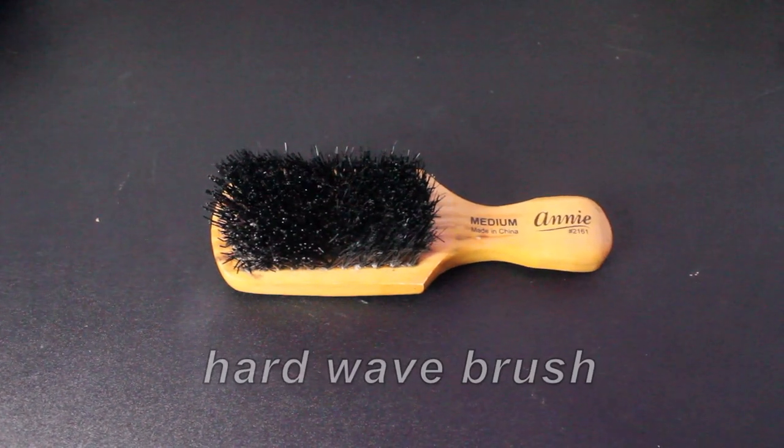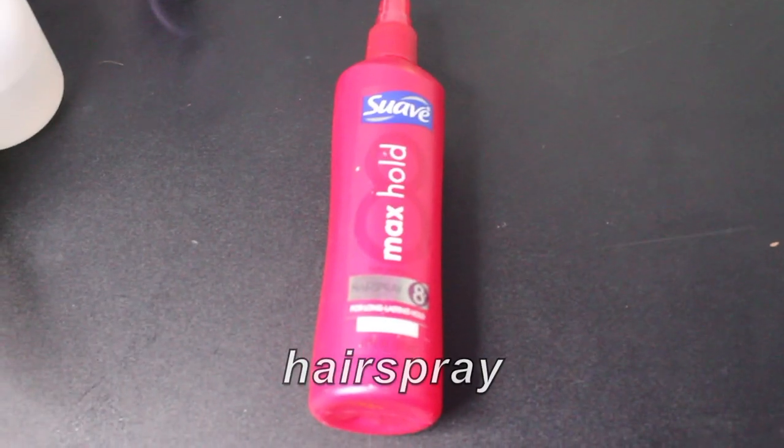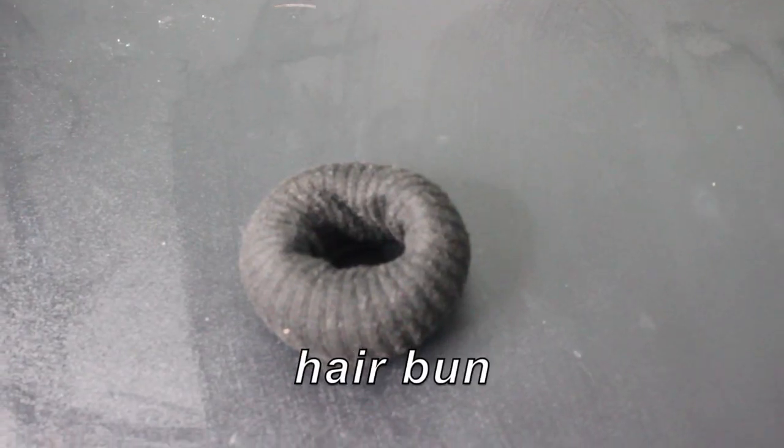You'll need a hard wave brush, edge brush, rat tail comb, hairspray, edge control, bobby pins, and a hair bun.